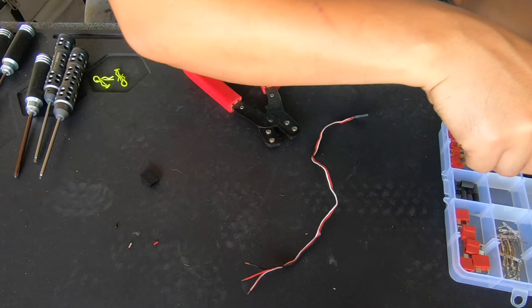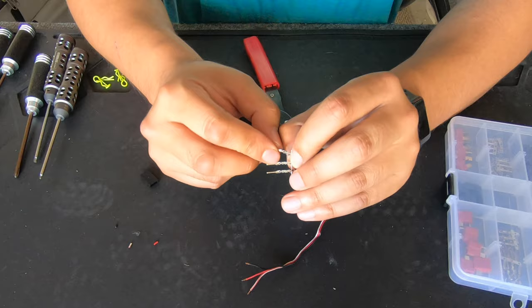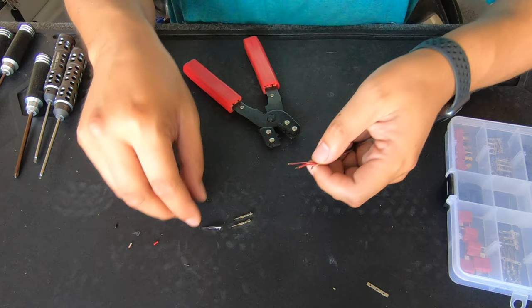Depending on what you want: if you want to put a female on there, you're going to want to use the female ends. I am going to use the male ends because we are putting a male on there. These are the male ends, so I'm going to take these off.